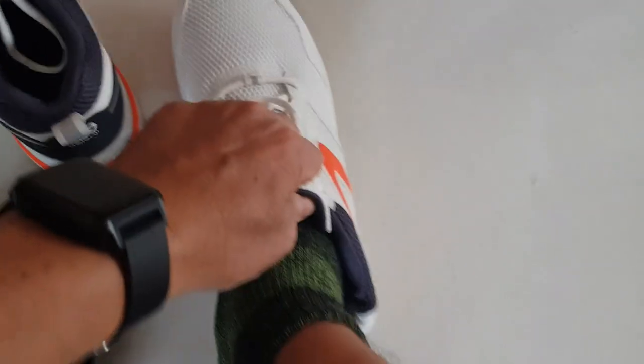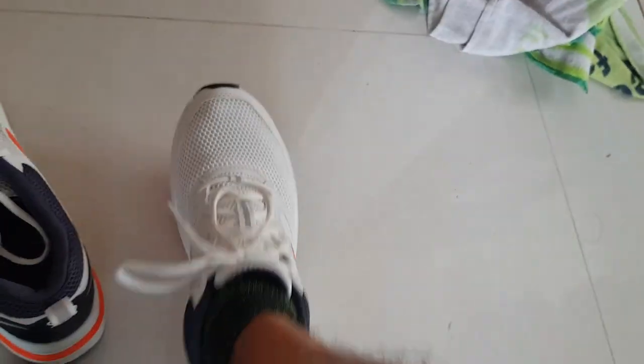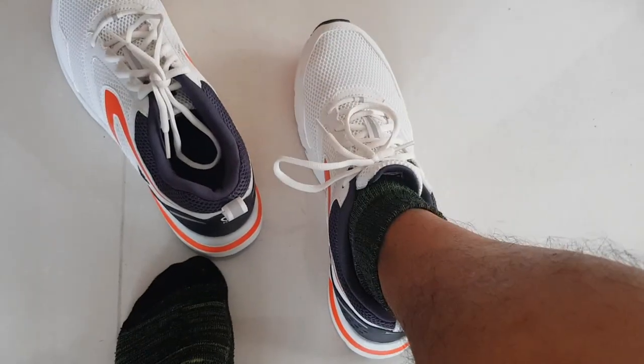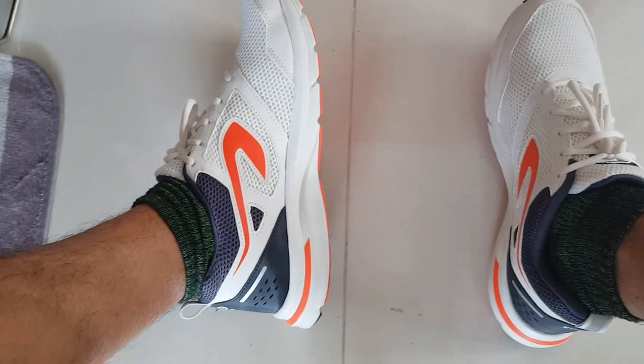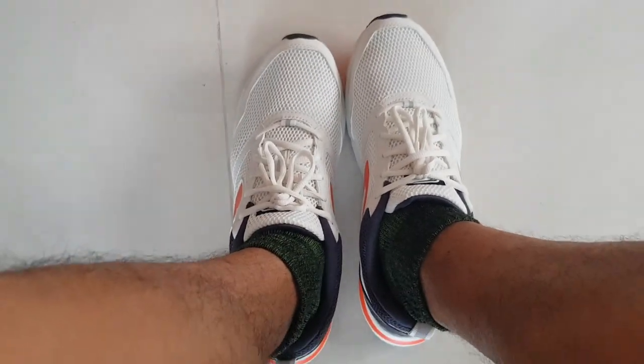Okay, now I'll go out and test run and walk — try to run a short distance before it rains. I think it's going to rain already.